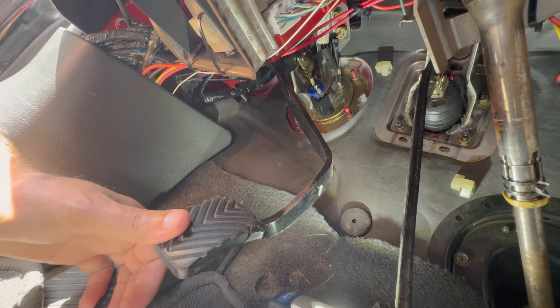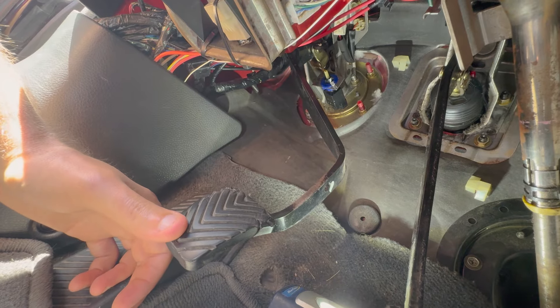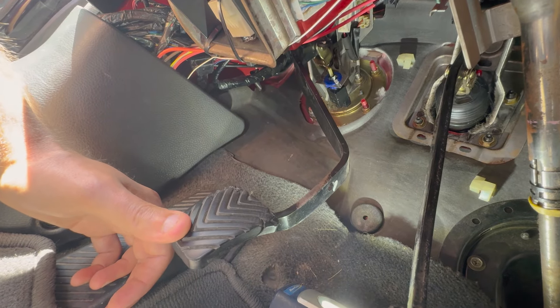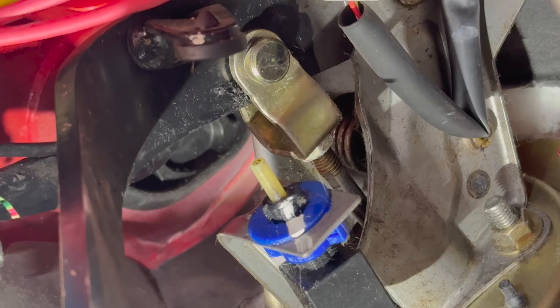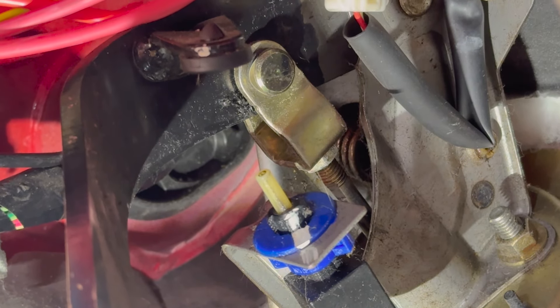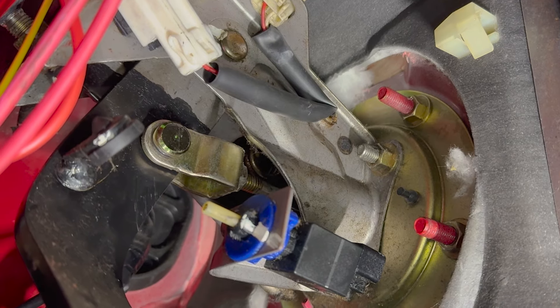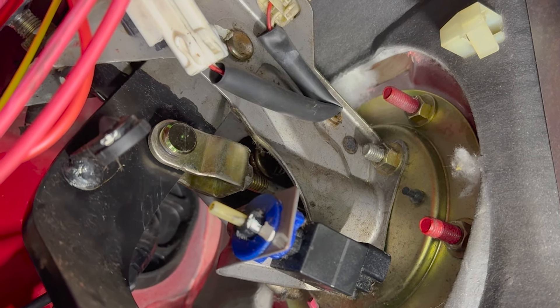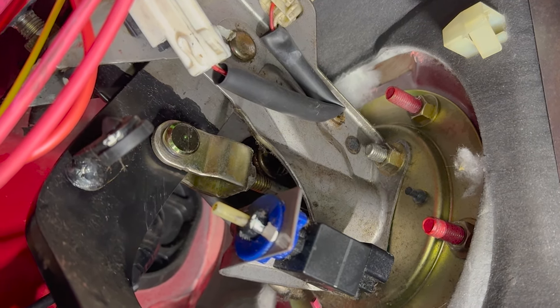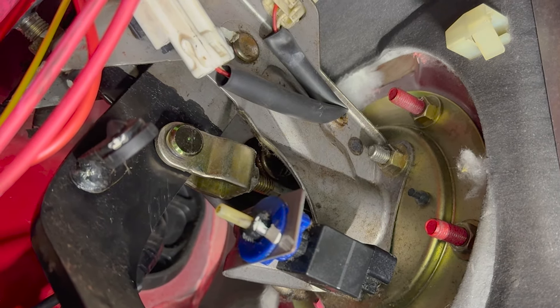Here is the clutch pedal — I want to show a little before and after to give you a good idea of the play I had and how these bushings wear out. Here's the tight shot showing the play before, and then I'll cut to the play after. You can tell it took some of the slop out because it's not wiggling as much without actually moving the cylinder to push the clutch in.